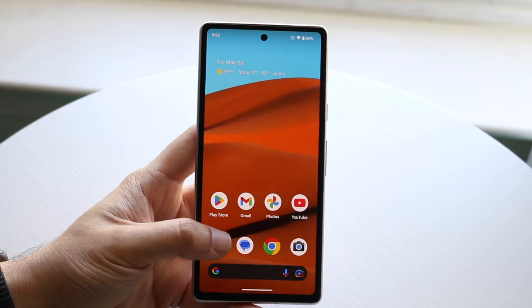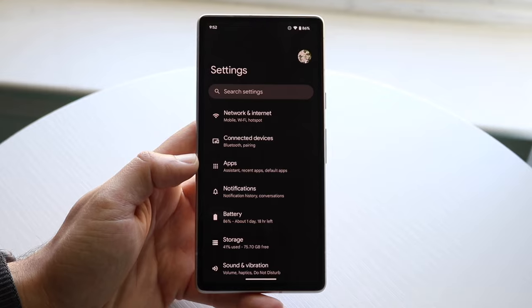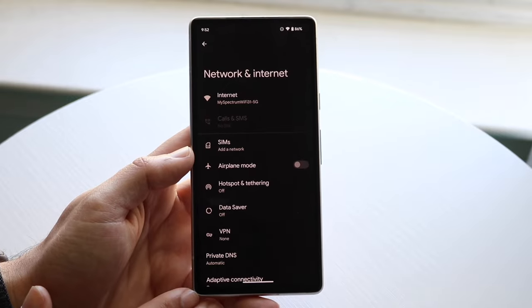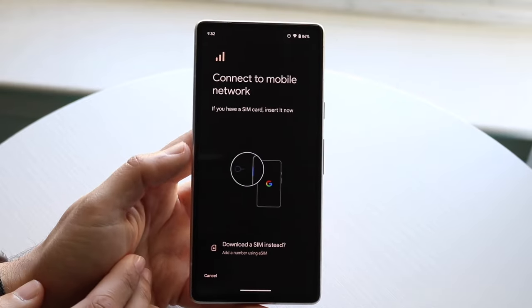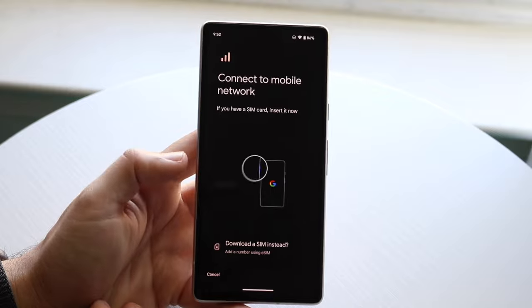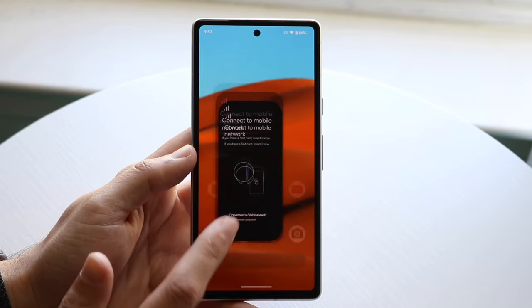If you have an eSIM, what you want to do is make your way over to your Settings application on your Android device. You then want to go and click on Network and Internet, or whatever panel you have where your SIM card information is stored. You can then click on SIMs, and you should be able to find a panel that will allow you to manage your SIM card. All you're going to have to do there is delete your SIM card — that's the process for an eSIM.